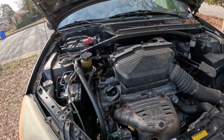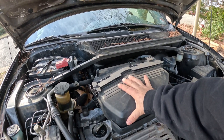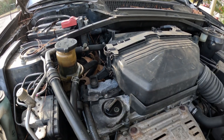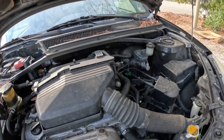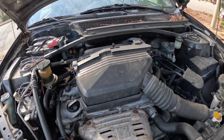Now that we're in the engine bay, unfortunately you have to move the intake box out so you can get to these coil packs and spark plugs down here. So let me grab my 10mm — and let's see if we can take this thing on and off.